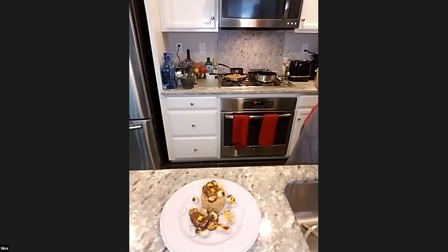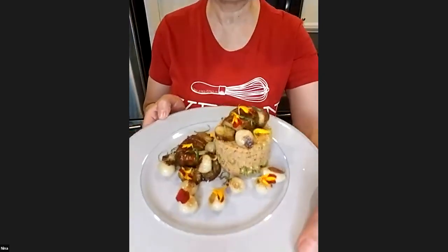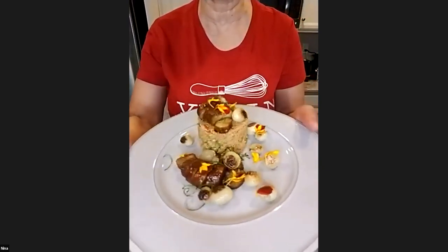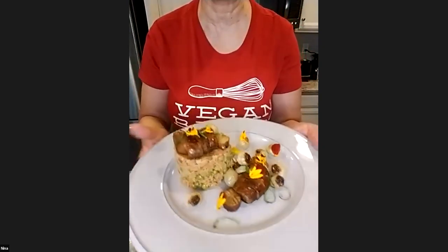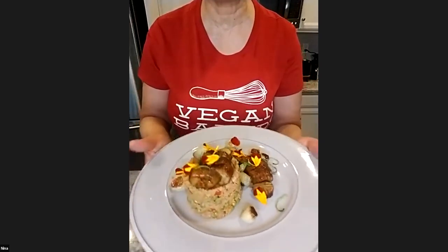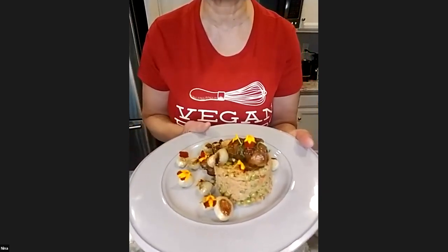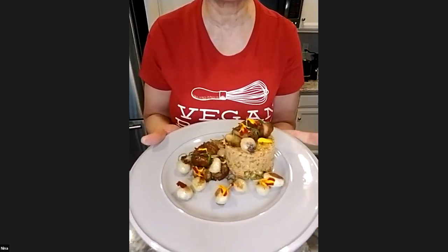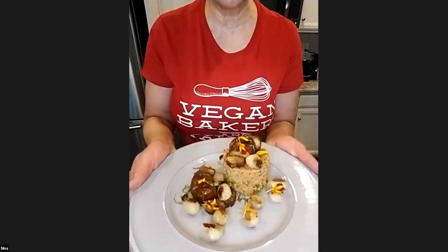That is absolutely stunning. Yes — presentation is everything. And if you're coming to my house for this dinner or coming into the Vitalize Cafe, this is art to me. This is working on a plate like an artist would use their paints with their palette. I put a lot of love and passion into this. People say, 'Why did you become a chef?' Because I like to eat. I started my vegan journey when I was bodybuilding, and it's now been over 20 years.